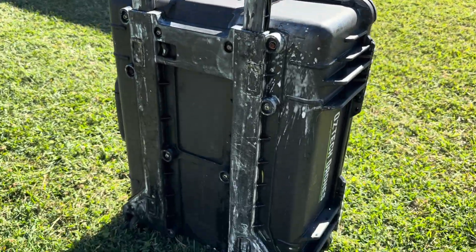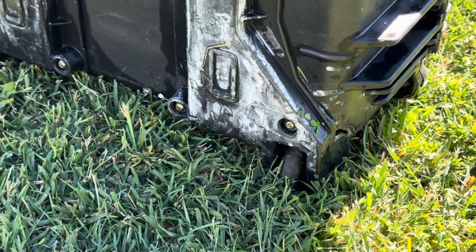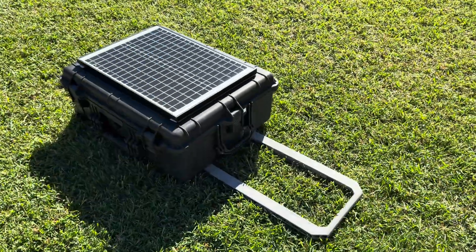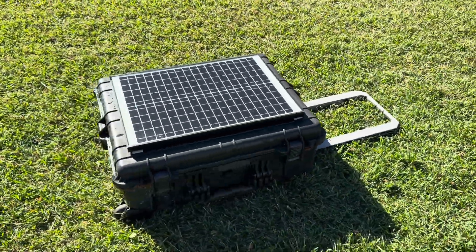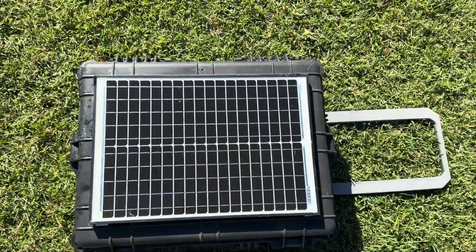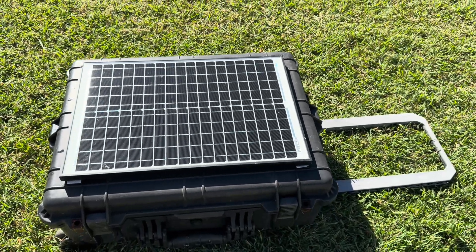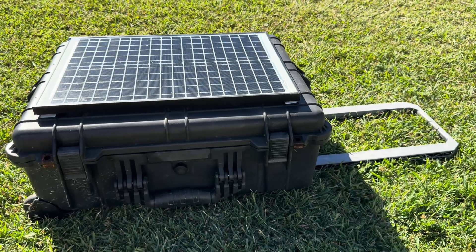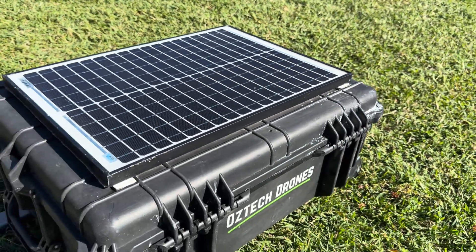Hi all and welcome to today's video. I wanted to go back to a project I worked on a couple of years ago, one I'd been working on for quite a few years up until that point. The project was to create a solar trap — basically a contraption that harnesses the power of the sun and stores it into a battery.